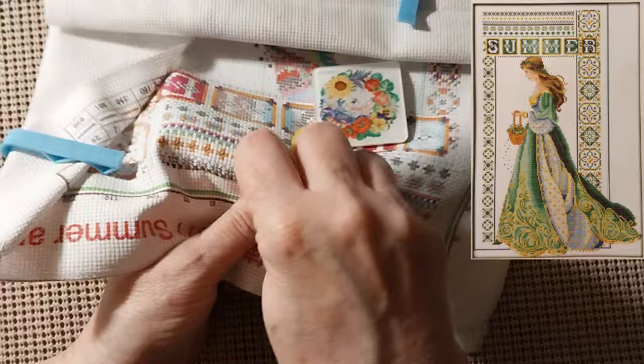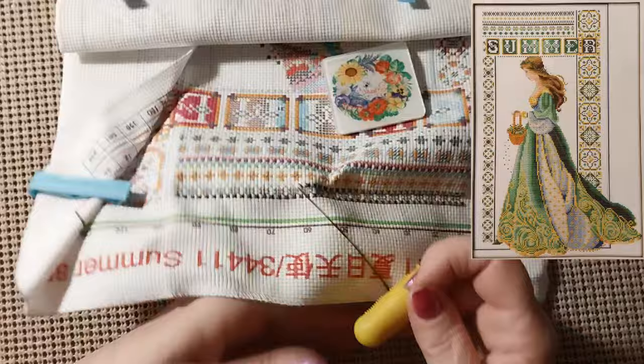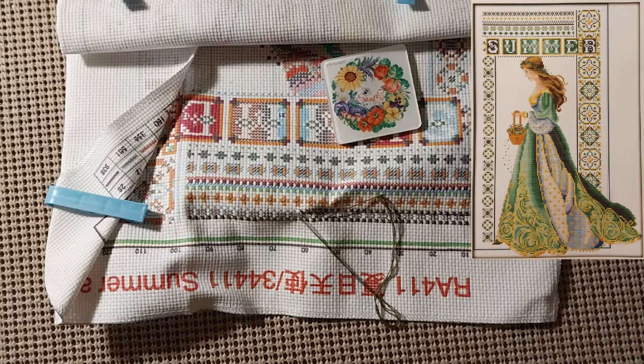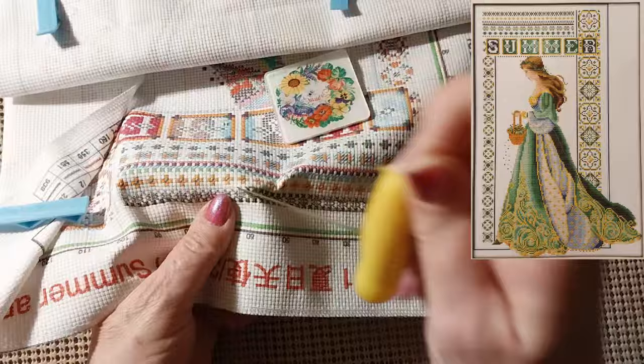Thank you all for your comments about how to put the beads on and everything. It's just really confusing some days — beads or French knots, whichever. Because I haven't had too many kits that even called for French knots.